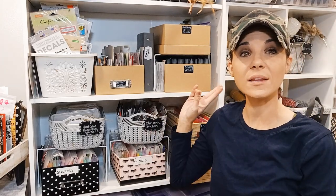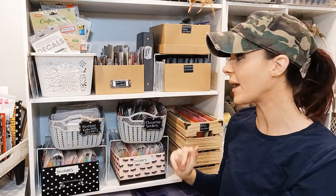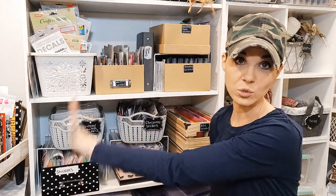I designated two shelves from this bookshelf as my sticker storage. I don't like when my stickers are here and there — you need to designate a spot for your actual stickers. Whether they are in a drawer or on a shelf, just make sure you put it all in one place. I love to see my craft items. You might not like to see it — you might like to shut it and make it look pretty. I love to see my storage.